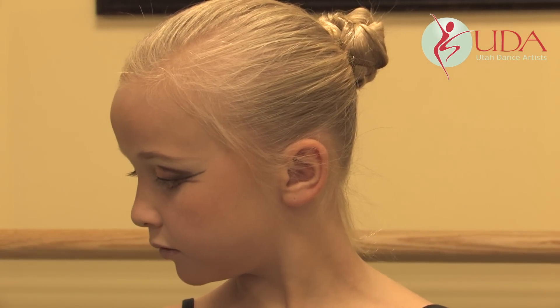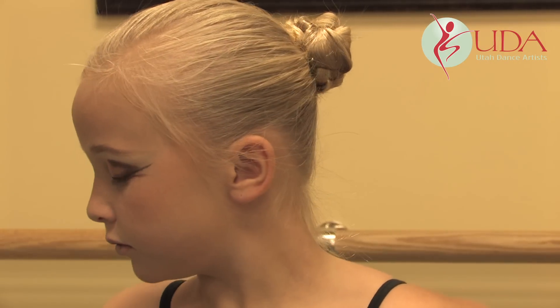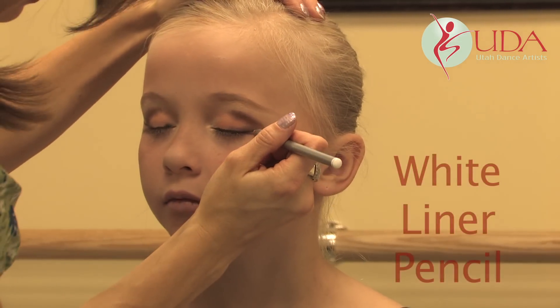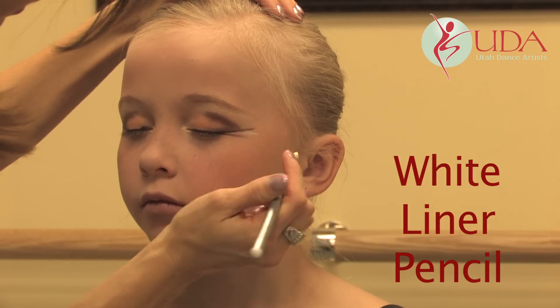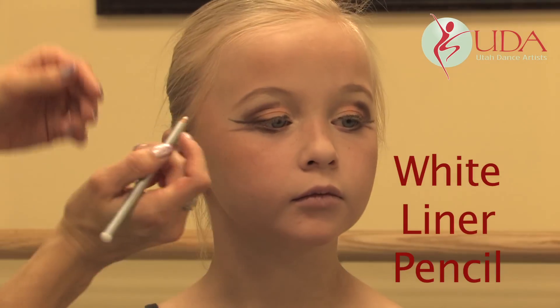Then you're going to take your white liner pencil that came in your kit. You're just going to draw a little white line in between the wings — a little white, not necessarily a line, but kind of fill it in just a little bit. The white. Turn this way, let me do this side.